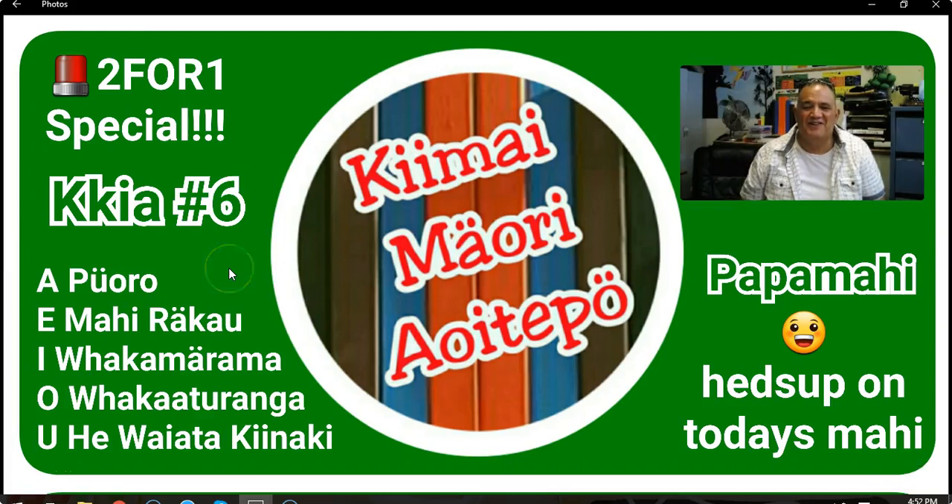Kia ora koutou, te whānau nau mai, hara mai, hoki mai. Te whānau o ngā hau e whā, koa hui hui mai nei. Welcome back whānau, te umu ariki and mihi nui to you all, to your family, to your friends, to your people, even your enemies.